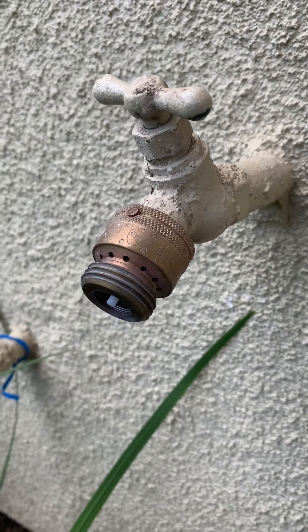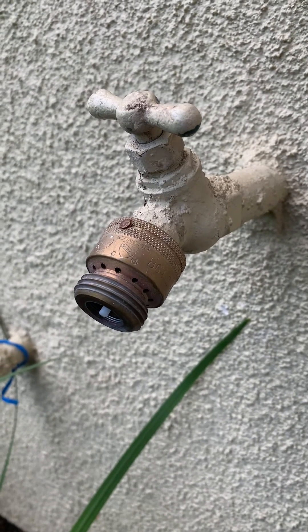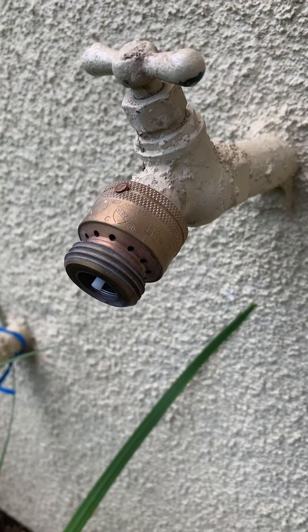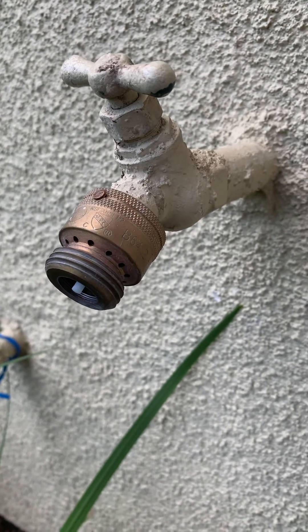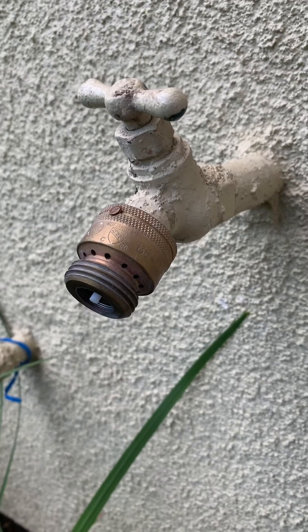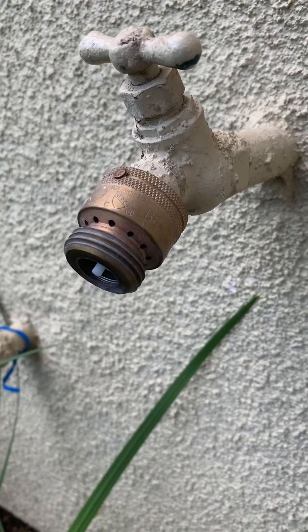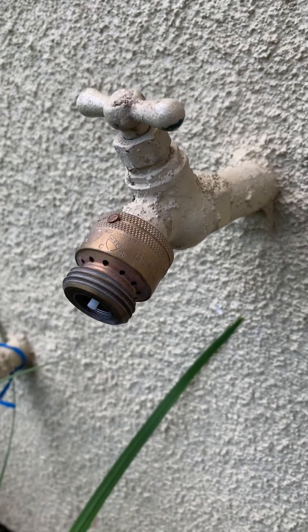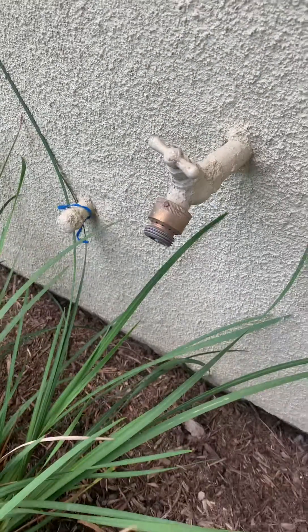If you don't have one of these on your house, go to Home Depot, Lowe's, your hardware store, or order on Amazon. They're very simple to put on. When you sell your house, if an inspector comes, they're probably going to require this nowadays, so you might as well do it now. They're cheap. Okay guys, take care — hope you love your house. Bye.